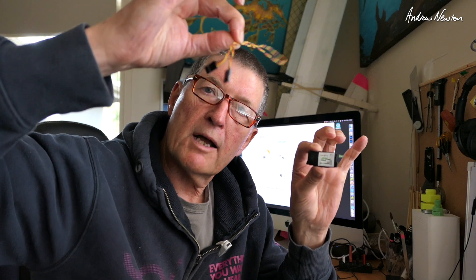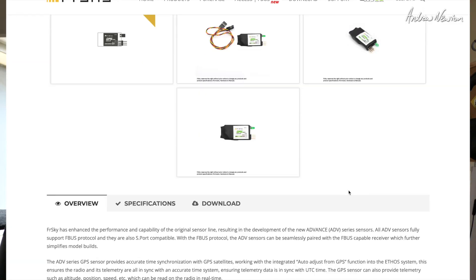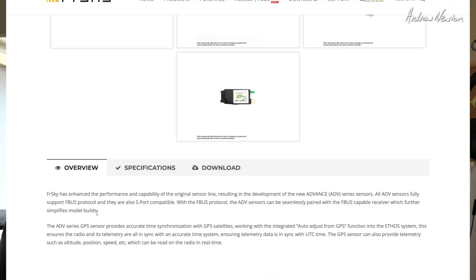In the packet we also get a connection cable that's male-to-male, a little QR code card, here's the little bag it comes in. We'll have a look at the website and see what else is available. Here's a few pictures of the sensor. FrSky has advanced the performance and capability of the original sensor line, resulting in the development of the new Advanced series sensors.